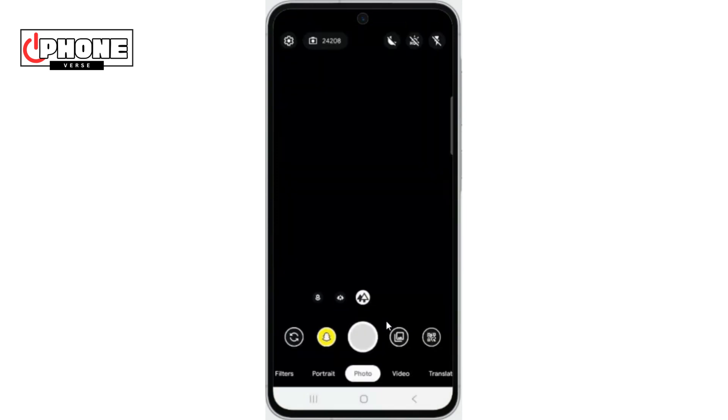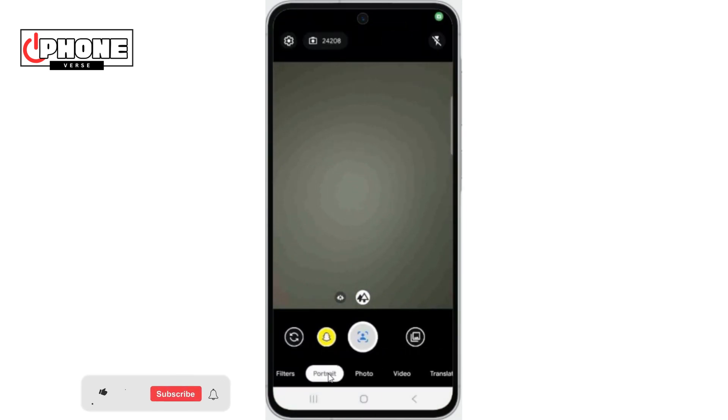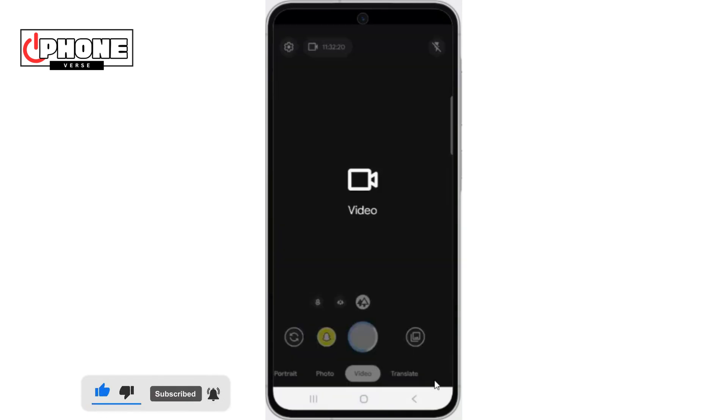This is how you can download and install Google Camera on Samsung A56 5G. Hope this will help. Do like, share and subscribe.